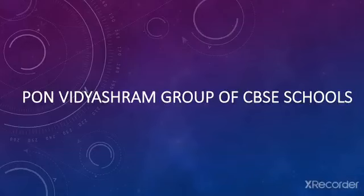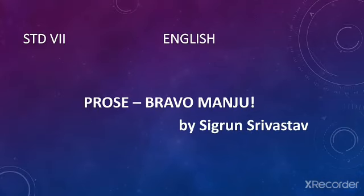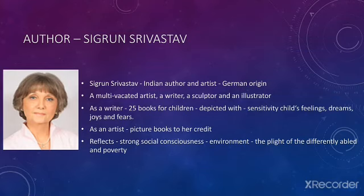Hi there, today we're going to learn such an inspiring story. The title of the prose is 'Bravo Manju' and it was written by Segun Srivatsav.